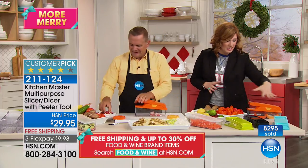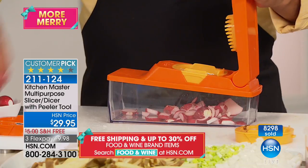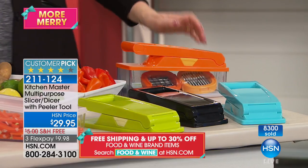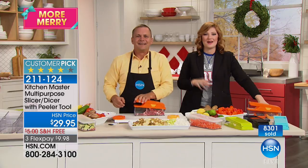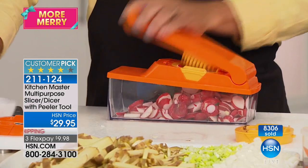We have it in teal, black, lime green, and orange. You're also getting the peeler plus the julienne. We're going out to Ohio to welcome Debra. Hi Debra — we're doing fantastic, we hope you are as well.